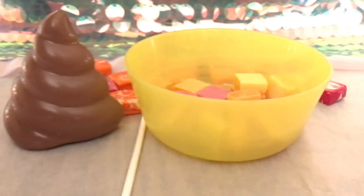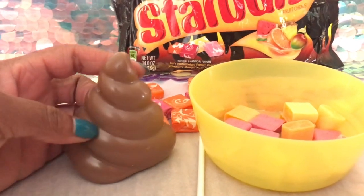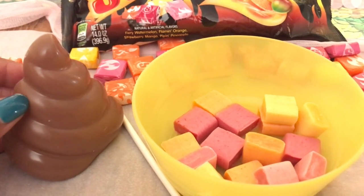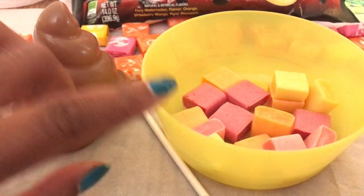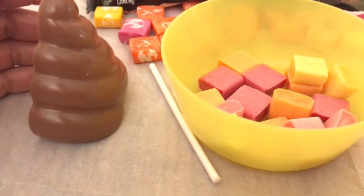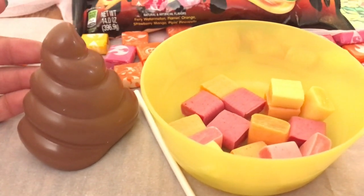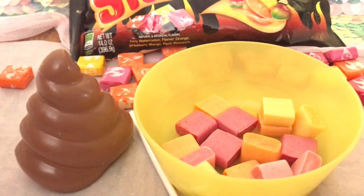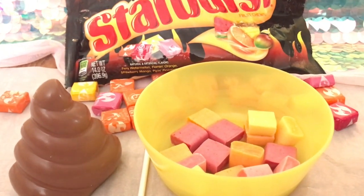I'm going to be using these Starbursts to make a lollipop — I think it's gonna be good, let's see how it turns out. To get started, I'm going to heat this in the microwave for about a minute, and I also want to make sure I have my spray inside my mold. I got this mold at Walmart — there isn't a lollipop mold for a poop that I could find online, so I'm just being creative and improvising. You also want your lollipop stick.